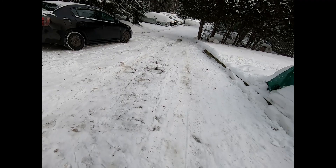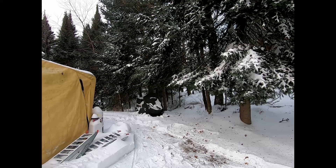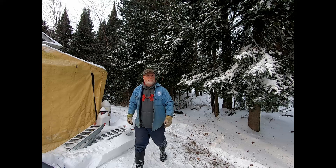Good morning Oscar, welcome back to another Gibbs adventure. Today we're gonna fire up the Skandic and do some maintenance on it and get it ready to go. Not bad for sitting since last spring, so we'll fire it up and get her on the trailer.